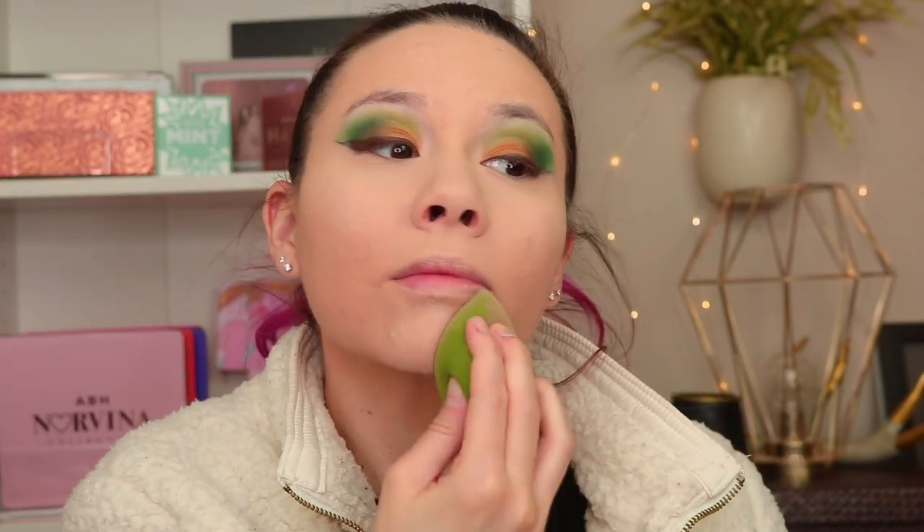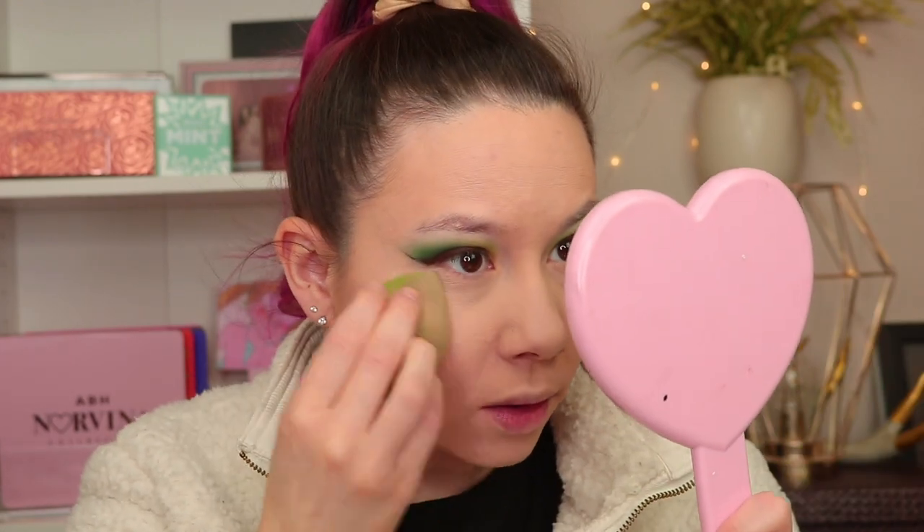Who remembers the days of using fingers for makeup? I used to glob on foundation with my hands before sponges and brushes were popular — now it's a thing on TikTok, which is kind of crazy. It just seems really creepy under the eyes, so I'll have to see what it looks like with powder. I'm going to set it with the Laura Mercier translucent setting powder, which you can now get at Ulta — I prefer Ulta's point system way better than Sephora's. That looks a little better with the powder.